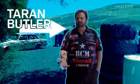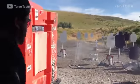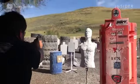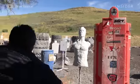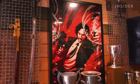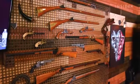Meet Taron Butler. He's a world champion competitive shooter. He's also the owner of Taron Tactical.